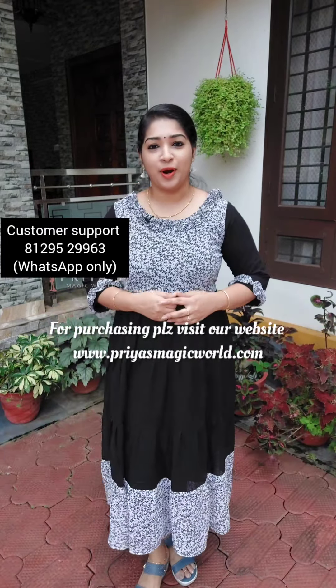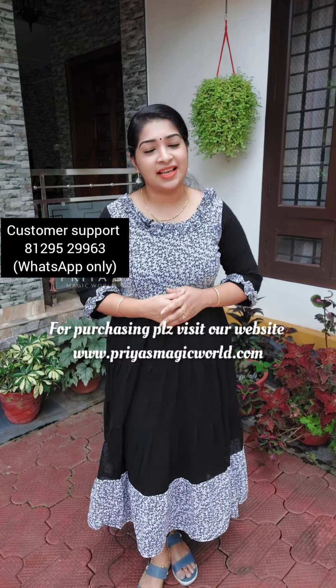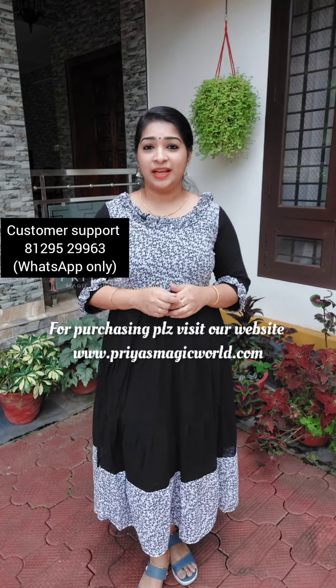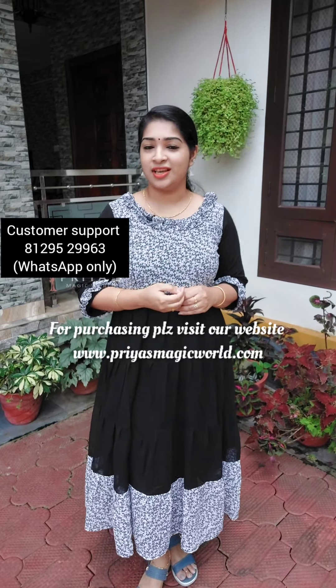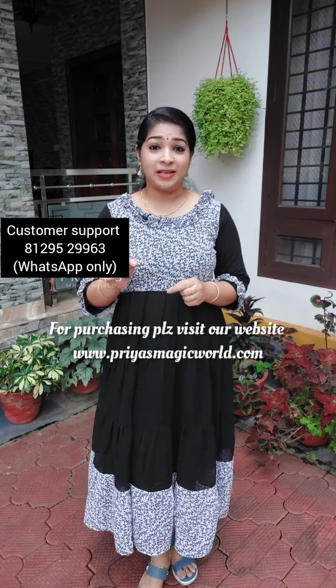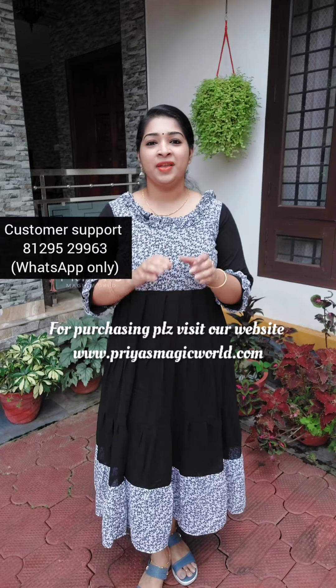We are going to have a booking sale on www.priyasmagicworld.com. We will have a discussion box in our website. We will check our collections in the website. If you want to follow us on Instagram, please follow us on Instagram.